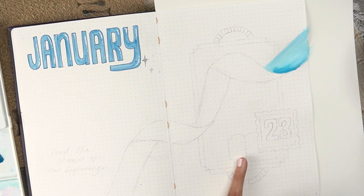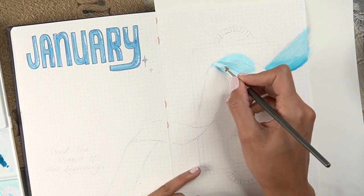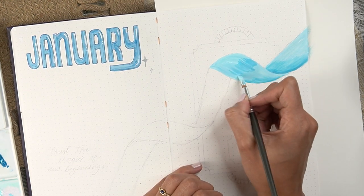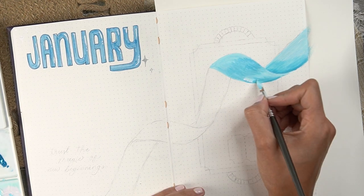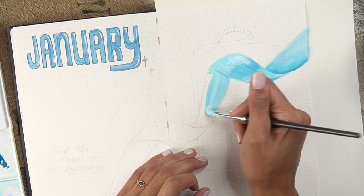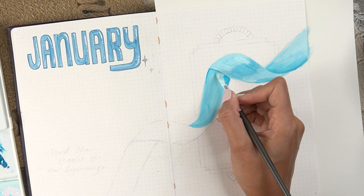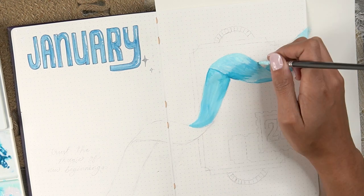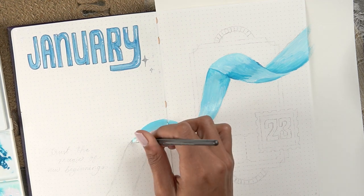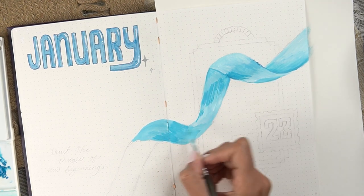I mixed up some cerulean blue with white to get a light blue color for the ribbon, which is just going to twist and turn across the spread. My general technique for gouache is to block out the colors where I want them, then use a totally different clean brush with just a little bit of clean water to blend things out. I personally enjoy seeing sketch lines and paint strokes — those humanly qualities — so I really didn't go all out trying to get the smoothest blend, plus it's my bullet journal, not the world fair.